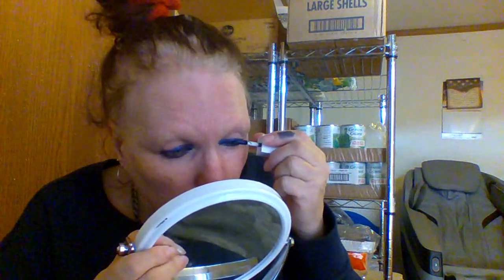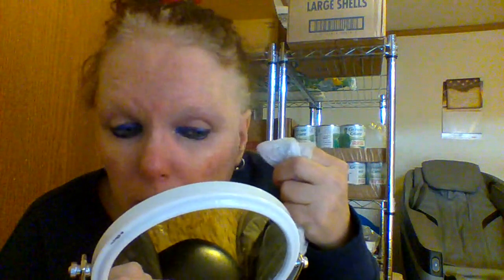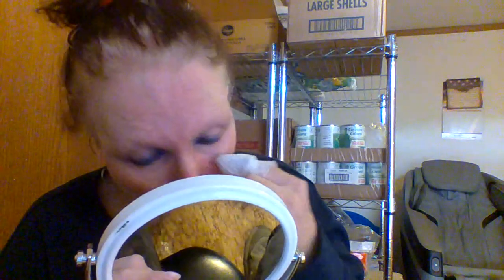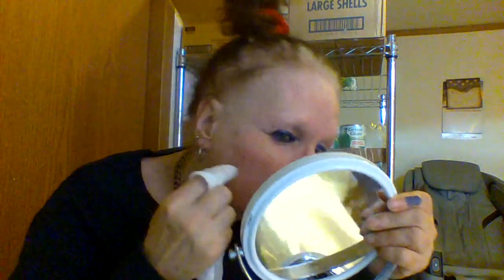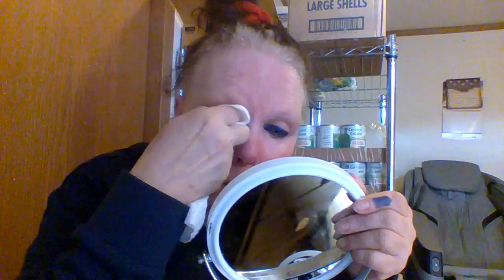Let me clean up this just a little bit. But I'm not doing my full eye — I'm using it like a liner more. The glitter, the sparkle with the blue, is so pretty. I don't think I need to clean up as much over here.